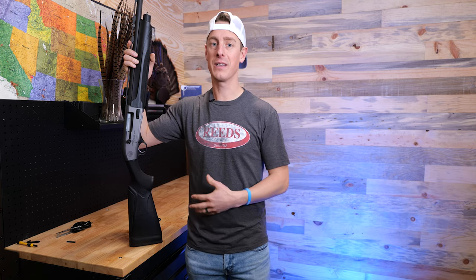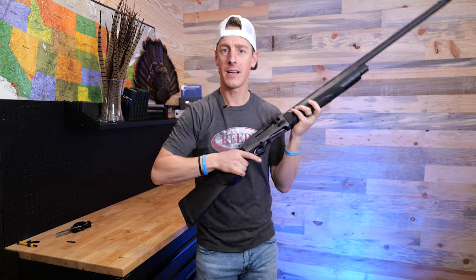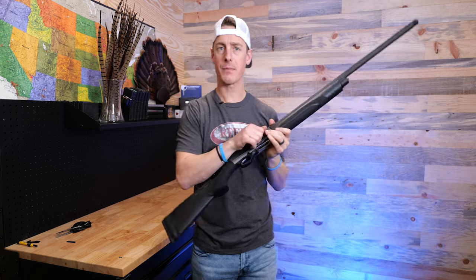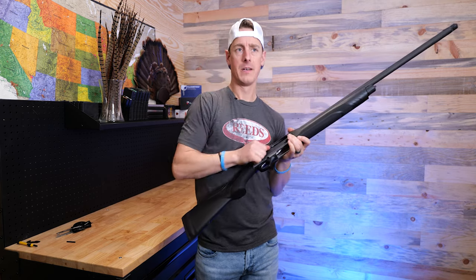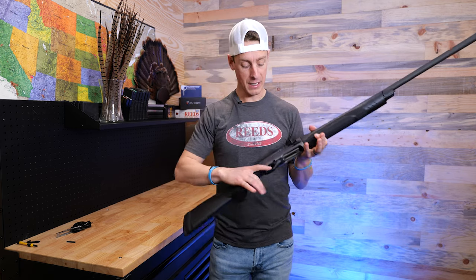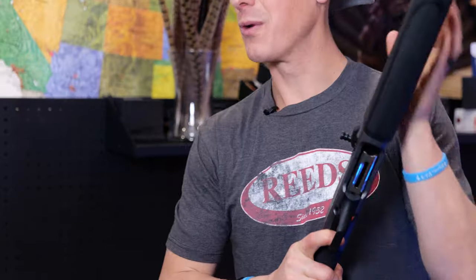Then one day I was out with some friends shooting a variety of shotguns. One of my buddies called pull, shot once, then called pull again and wasn't able to pull the trigger. I picked up the gun thinking my friends didn't know what they were doing — called pull myself, and nothing happened with the trigger. Then the trigger clicked and popped forward, and it fired. The trouble we kept having: you'd shoot a shot, let off the trigger, and it would not reset.